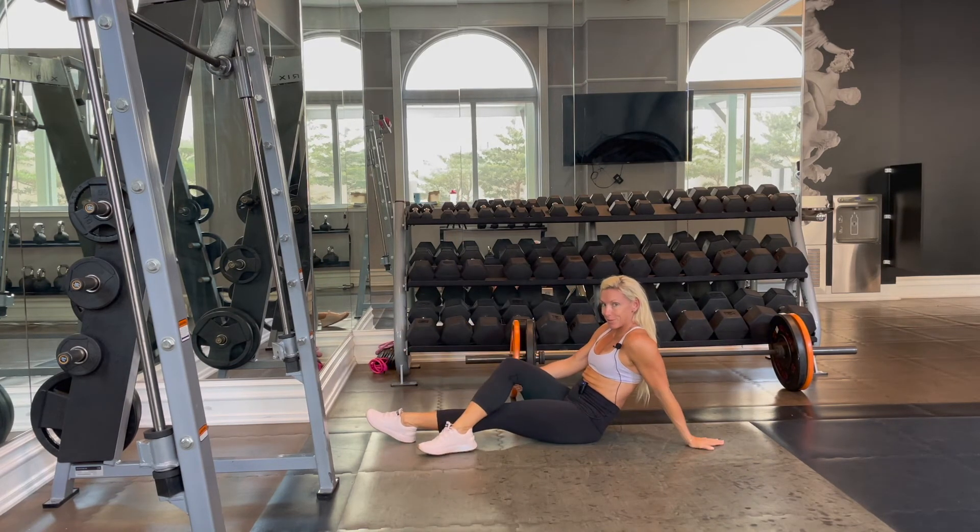For more ab exercises and workouts like this, sign up for online personal training at KiraWilliamsFitness.com, and let me write all of your workouts for you.